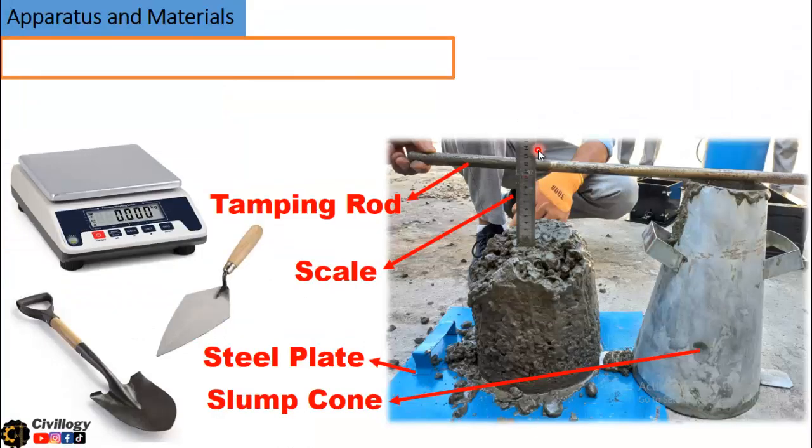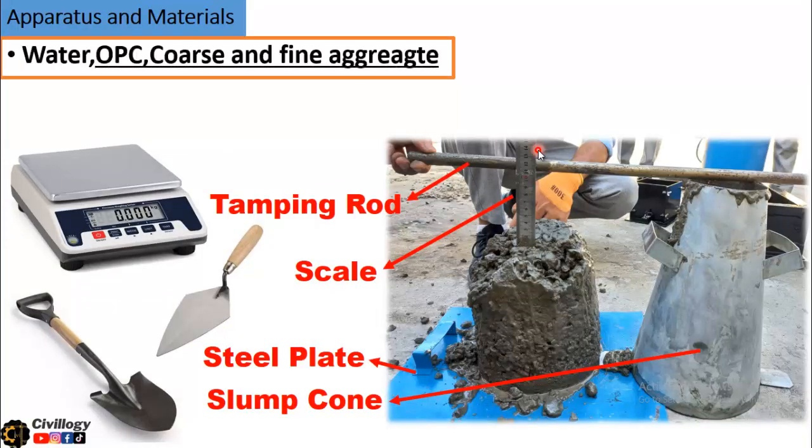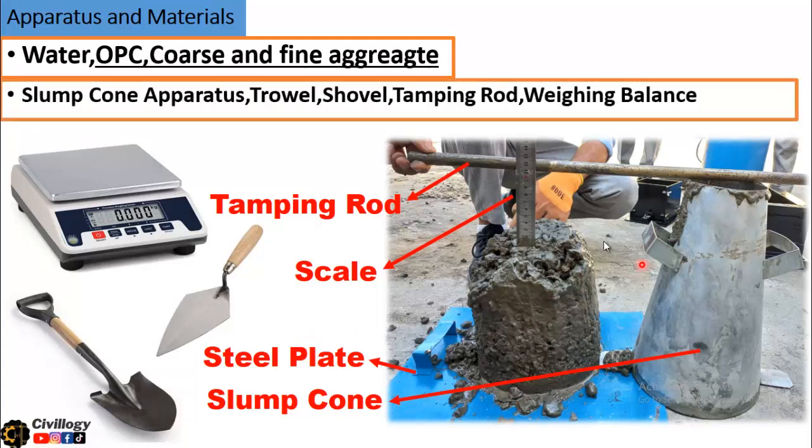The apparatus and materials needed for this test are water, ordinary Portland cement, and coarse and fine aggregates to make a concrete mix. The apparatus includes the slump cone, a tamping rod, a ruler or scale to measure the slump value, a trowel, a shovel, and a balance to measure the quantity of water, cement, and aggregates.